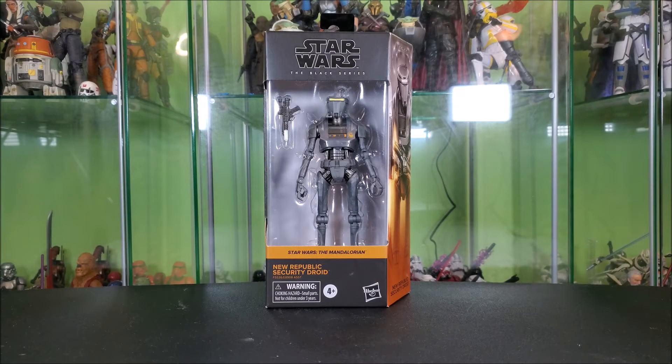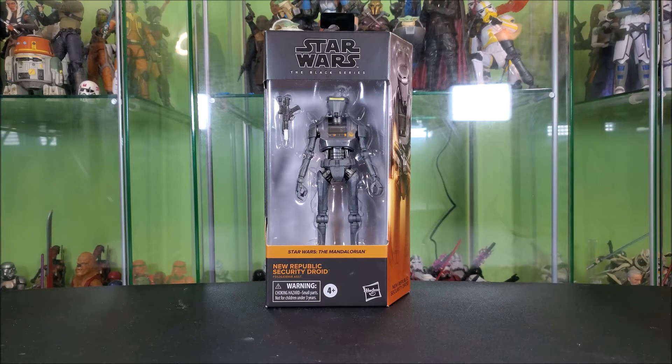Hey everyone, Hybrid Toy Reviews here, wanting to take a look at the Star Wars The Black Series New Republic Security Droid from The Mandalorian. This is a figure I was going to pass on, but then I saw it in the store and just had to have it. A buddy is who hooked me up with it — he found it in the store and sent me pictures and I decided I wanted it, so thank you TJ for that.